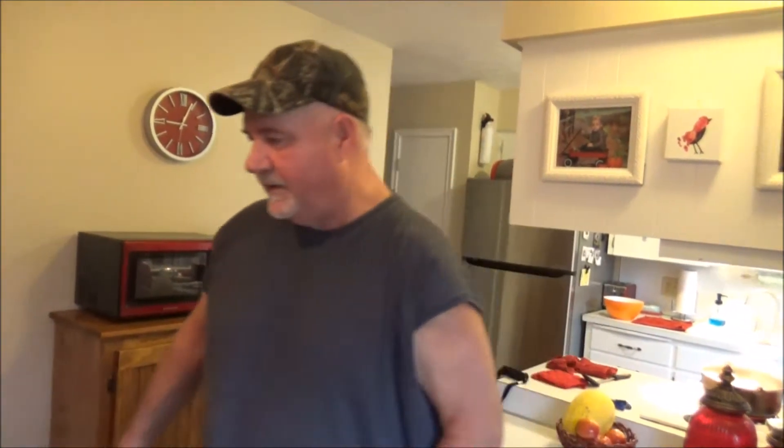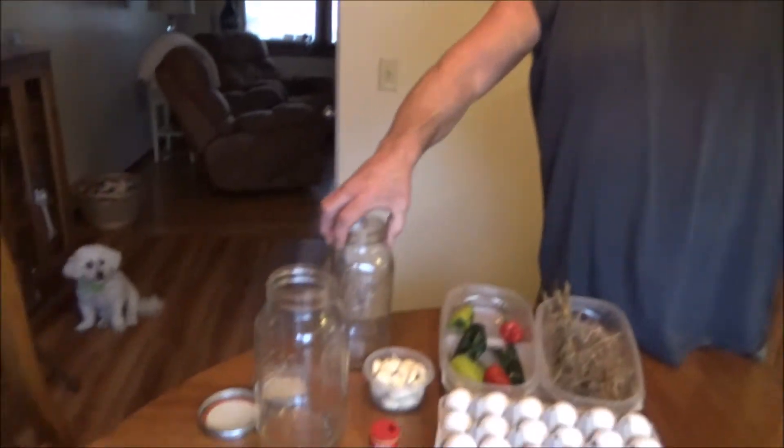We'll get that going while the eggs are boiling. This takes four dozen per gallon. I'm going to do two half-gallon jars. We'll boil the eggs in two batches — roughly 20 minutes, a hard boil — and then peel them. We'll get going on the eggs and then we'll be back.